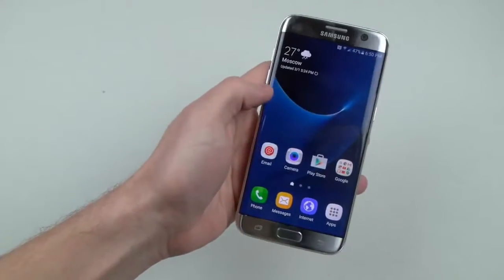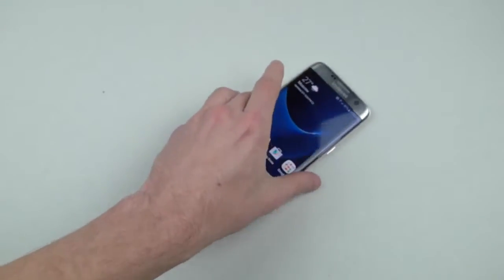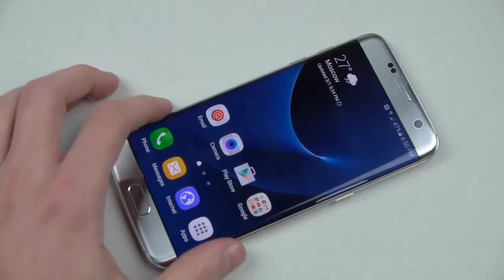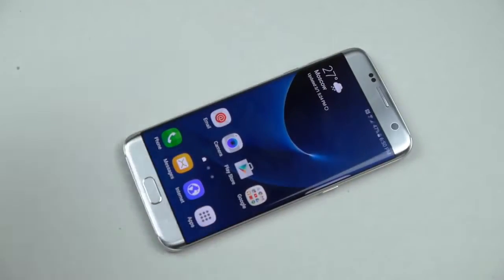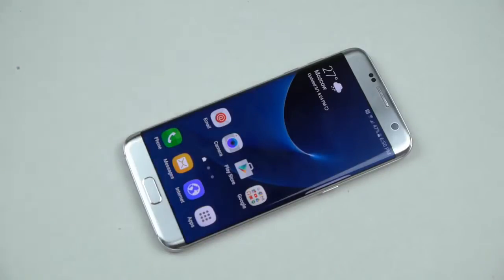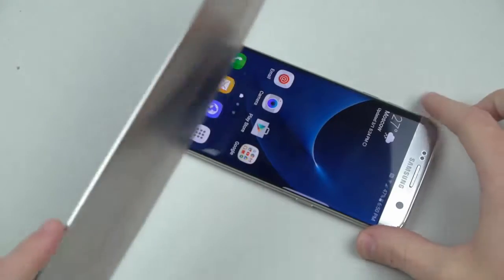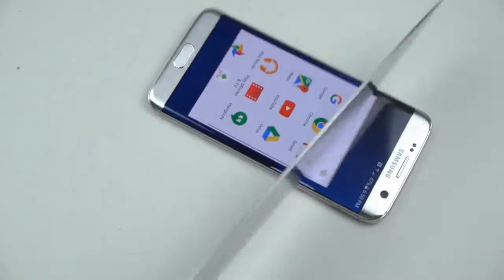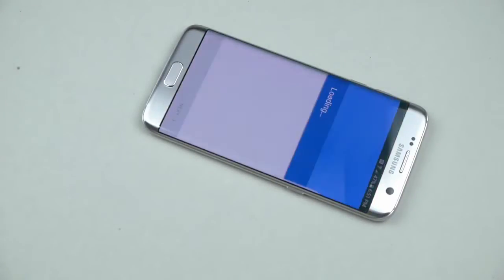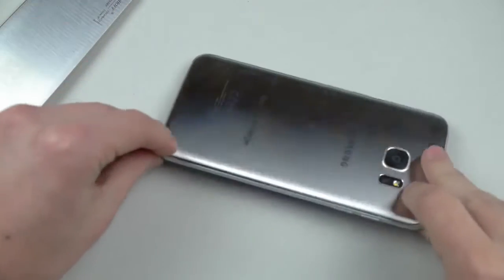Let's go ahead and do the normal knife and hammer test. I'm pretty sure nothing really is going to happen with the knife, but we do it anyway. I remember the S6 Edge actually held up very, very well especially with the hammer. So let's go ahead and try with this knife, because this is how we do it here — we don't do any minor knife scratch test.